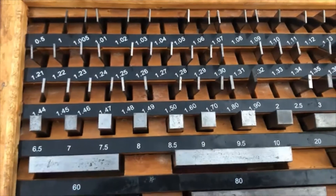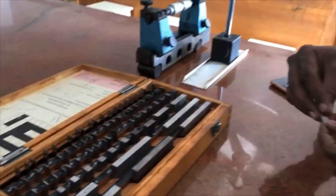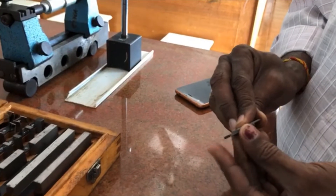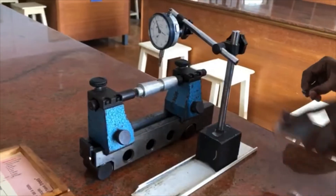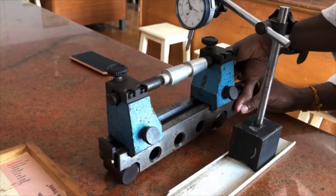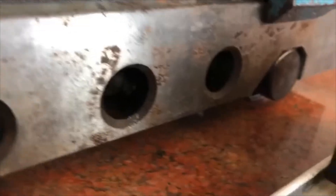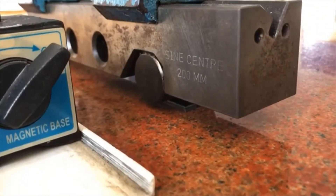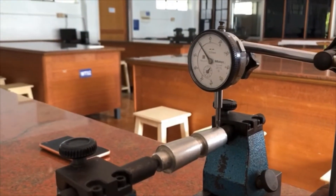As per the value of 3.31, we are going to select the slip gauges accurately — only then will the reading be accurate. Using 1.31 plus 2, it gives 3.31. Two slip gauges have been selected, joined by sliding one on another, and placed under the sine center. This is how you place the slip gauges. Now we repeat the procedure for the third reading.